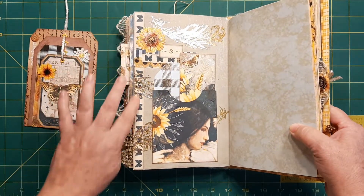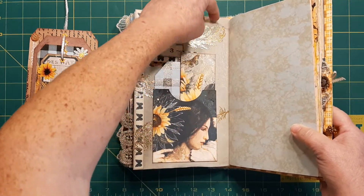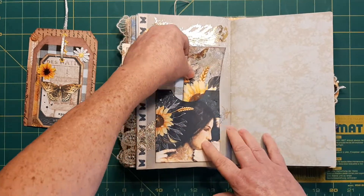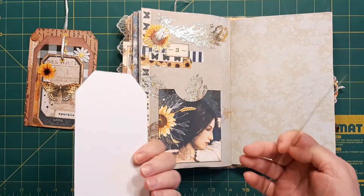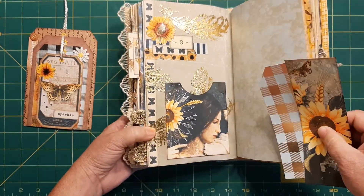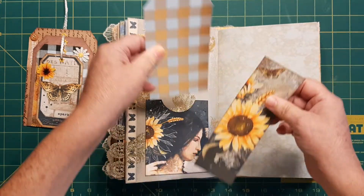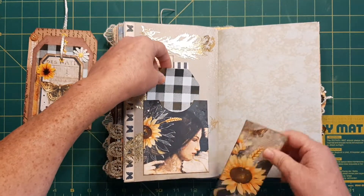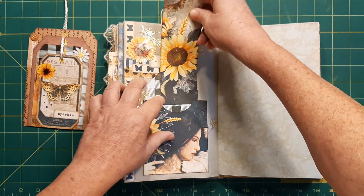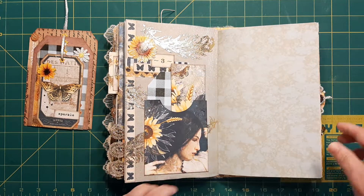First I put this trim from the kit on here, then I glued down the feather piece. Then I decorated over it with some little clusters. And these are just two pieces — the bookmark from the kit and just a tag — but it's a pocket from the kit as well with that pretty lady. I decided to do it up like that — it was something different. And you can still see the color of your page behind there, so it didn't detract from that.